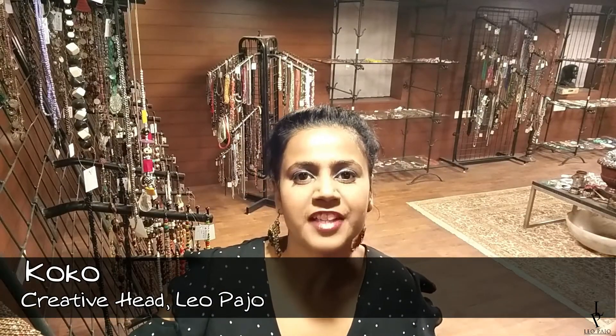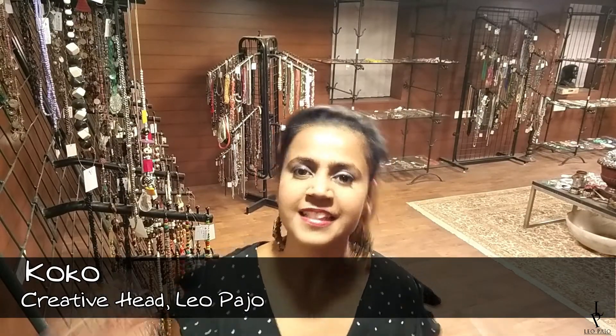Hello my beautiful friends, welcome to Leo Bhajo! It's Coco here today. How are you guys? I hope you are doing great. Today we are going to make very easy nail lacquer dip candle holders!